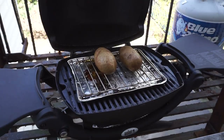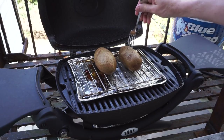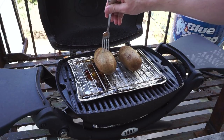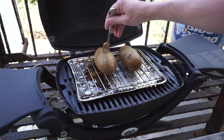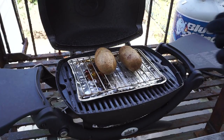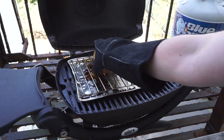All right, so we're back. It's been just about one hour on the nose. I'm gonna try the fork test again and yes, these are looking much more tender. Fork goes in and comes right out. So the first bake is done and I'm gonna go ahead and bring these potatoes inside.